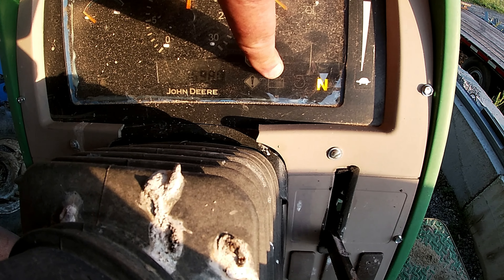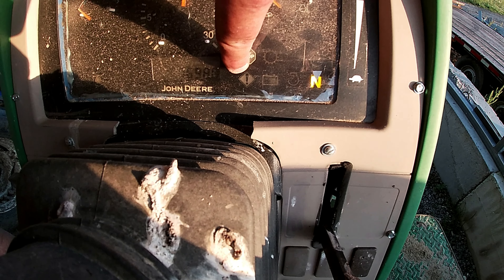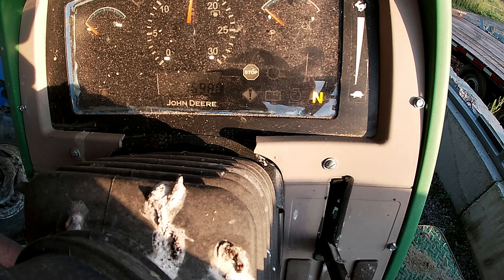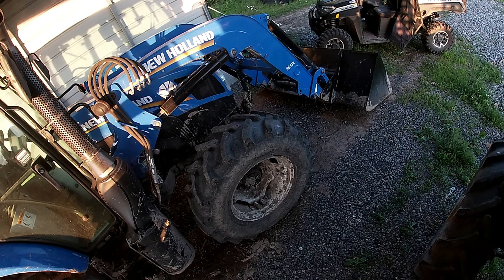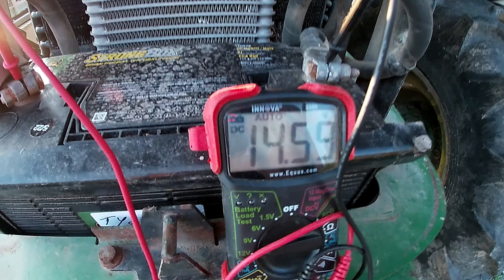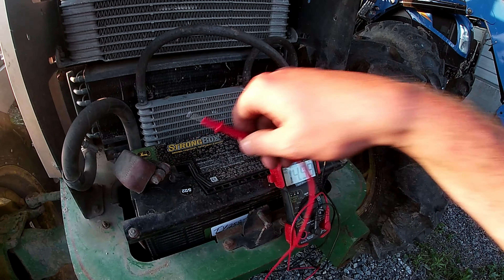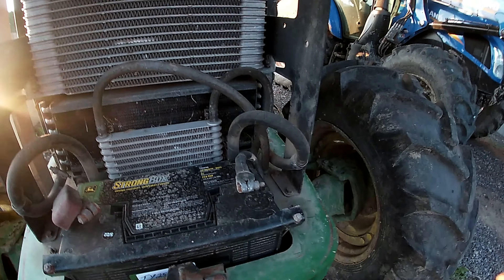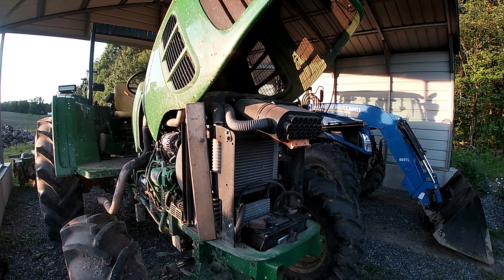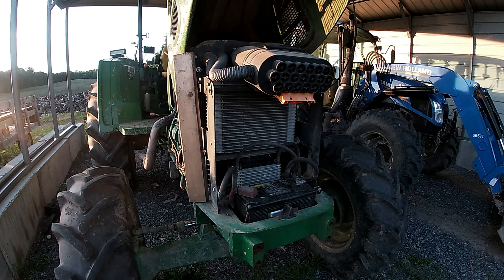The battery light was right here staying on steady, and the caution light was flashing at me - I had to use it for a little bit. It's all out now, good to go. Negative, positive - 14.55 volts. It's charging now, over 14 - back in business. Thanks for watching, I hope this video helps you. Very simple job - I'd rate it a very simple skill level. Have a good one, please subscribe.